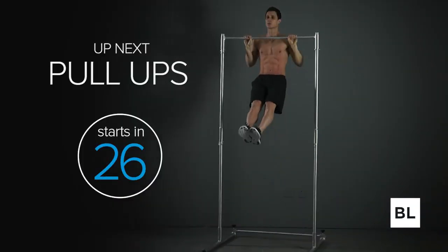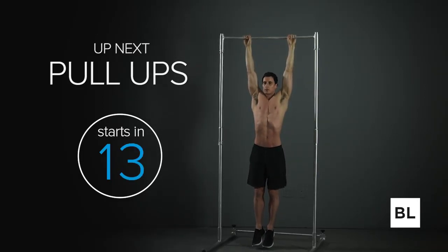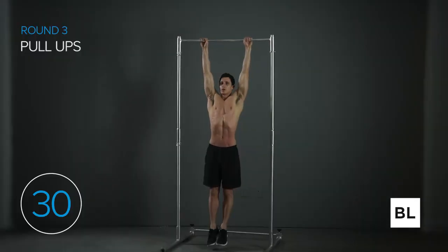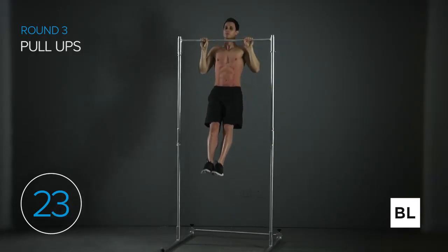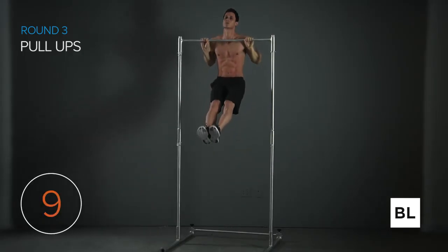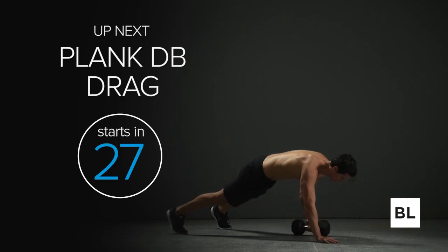Next up we've got pull-ups — it's the third set in the middle of a circuit, not easy, but just do your best. Grasp the bar with an overhand grip, slightly wider than shoulder width, and pull up as far as you can. Ideally touch the top of your chest, getting 10 reps or more. If you've got nothing left in the tank, do negatives or dumbbell rows. Keep going for the full 30 seconds — I don't care where you're at, just keep going. You've got the heart of a lion.